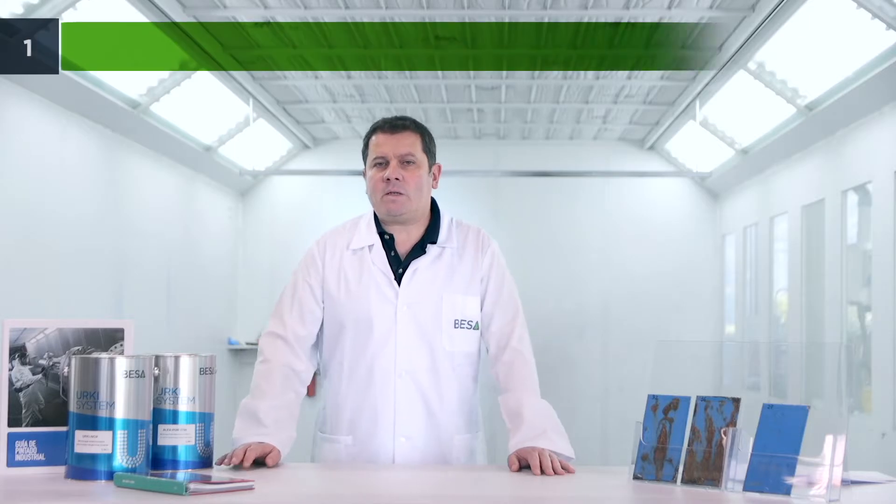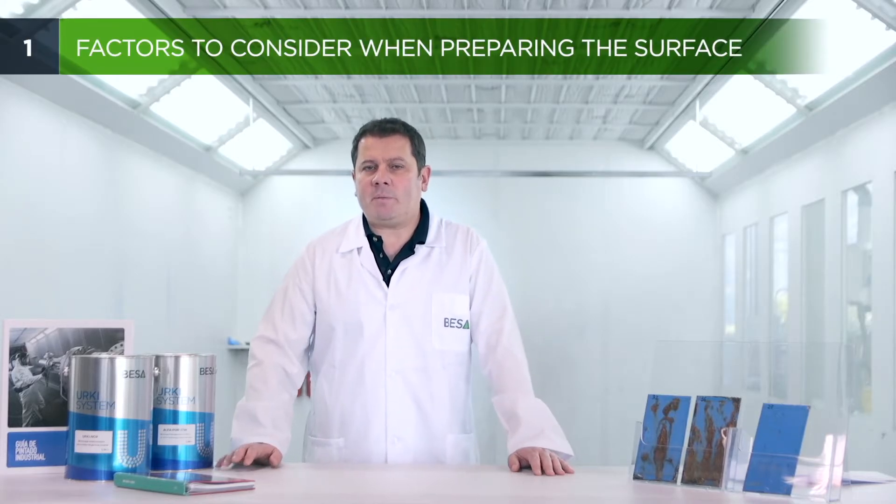When a surface is to be painted, the focus is usually on the painting process and the products involved. However, one of the most important things in any painting process is preparing the surface. There are a number of factors to consider when preparing surfaces.